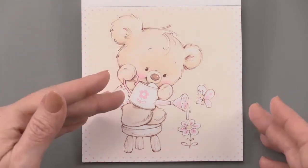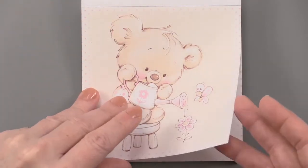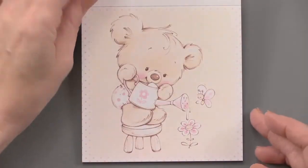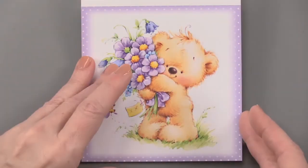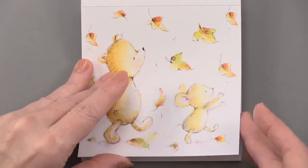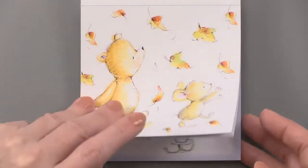I love that there are six of each one. You can take all six of these images and make a set of note cards for someone and give that as a gift. Or just for yourself, sending thank yous with all of the same image — that's kind of a nice look.